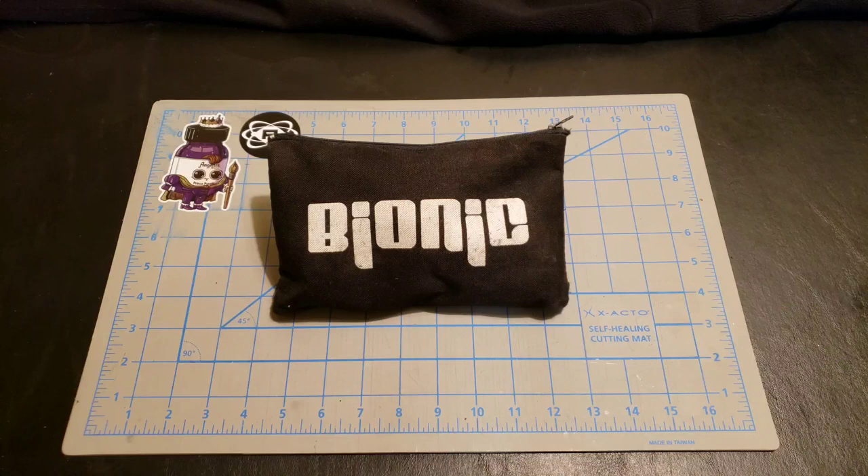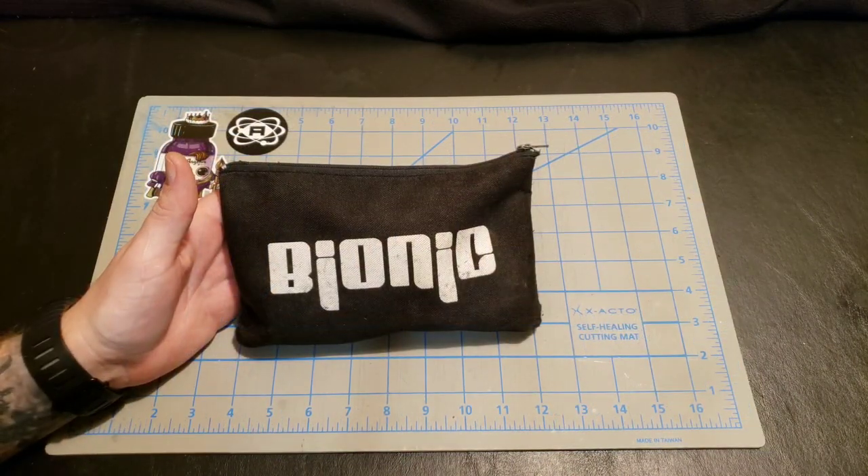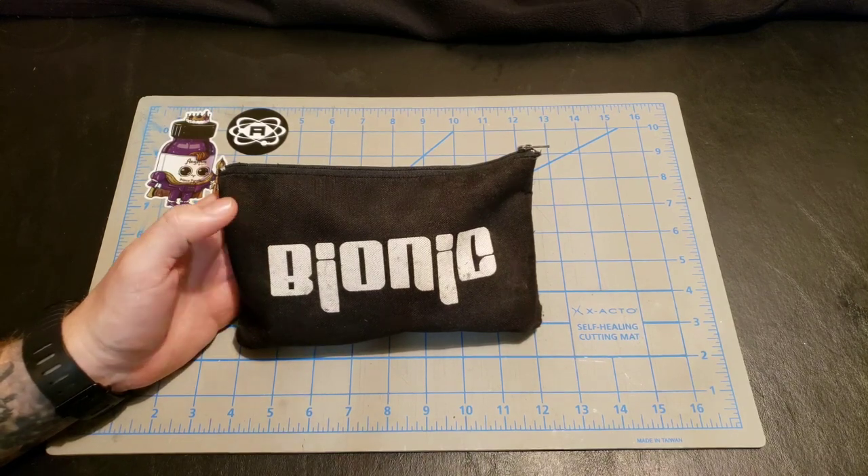I just wanted to take a moment today to talk to you about my roller skate first aid kit, or as I like to call it, my tool bag. So let's talk about tool bags, the bag in general itself.